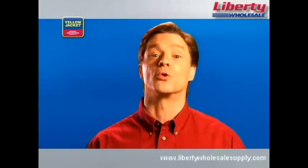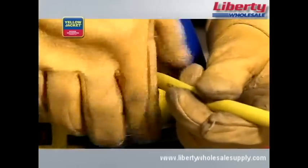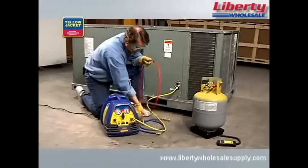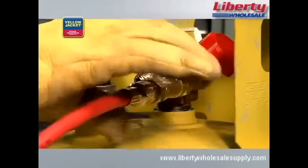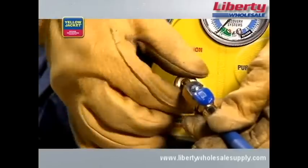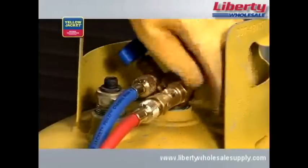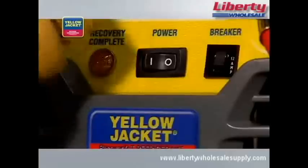Once you have everything you need, you're ready to get started. First, turn off the power to the system you're servicing. Next, connect a hose from the discharge port of the recovery unit to the vapor side of the HVAC system. Then, connect another hose from the liquid side of the HVAC system to the sight glass and onto the liquid side of the recovery tank. Finally, connect a hose from the vapor side of the recovery tank to the suction port of the recovery unit. Here's what the final connection should look like. Once all connections are hooked up, purge the hoses of non-condensibles before starting recovery. Now, open the valves on the recovery tank, then turn the selector valve on your recovery unit to vapor and turn the recovery unit on.